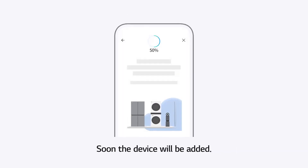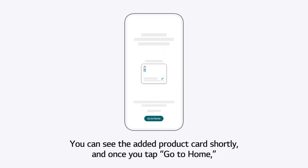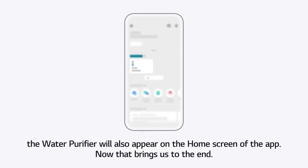Soon the device will be added. You can see the added product card shortly, and once you tap Go to Home, the water purifier will also appear on the home screen of the app. That brings us to the end.